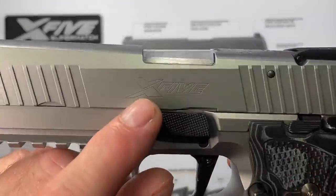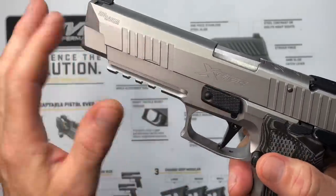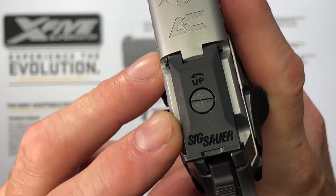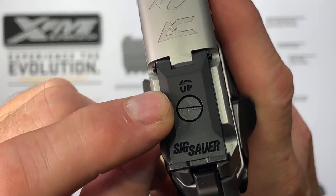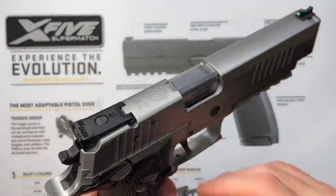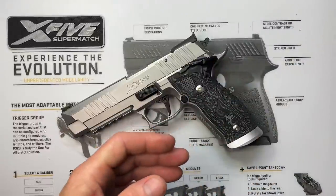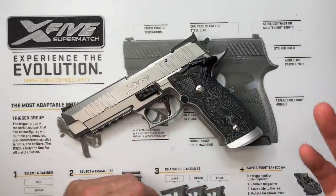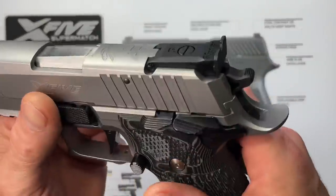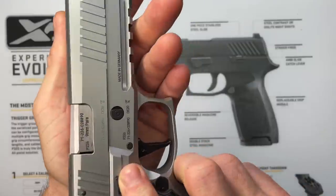The X5 is engraved on the side — it has the five-inch barrel, so X5; if it had a six-inch barrel it would say X6. We have the rear adjustable sight with elevation adjustment and windage adjustment left and right — super easy to use. I'm a big fan of rear adjustable sights, just like on the X5 Legion. You can make adjustments right at the range if you're shooting a little off, whether it's left, right, up, or down. We also have serrations on the slide front and rear, and the skeletonized hammer.